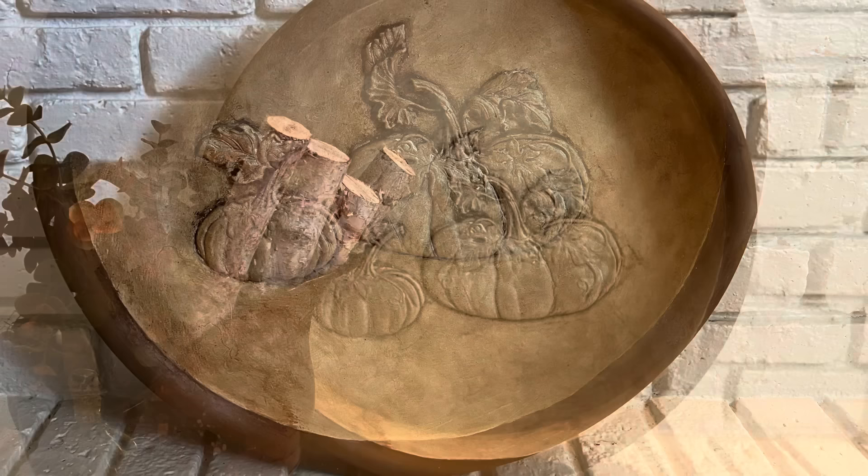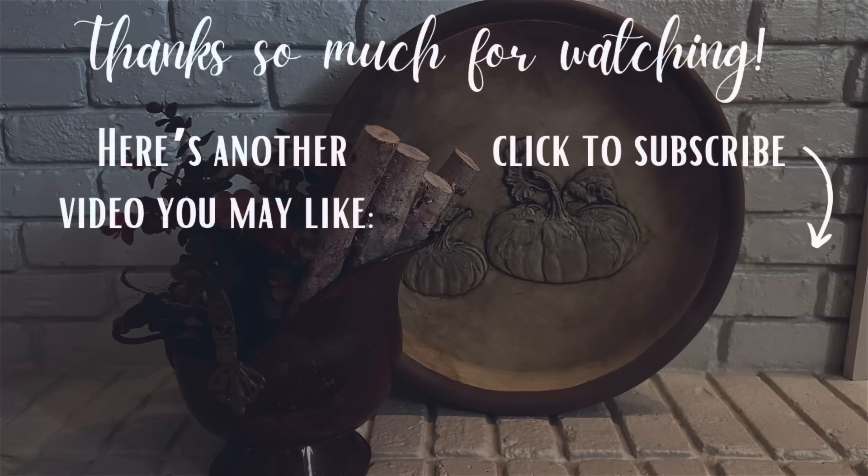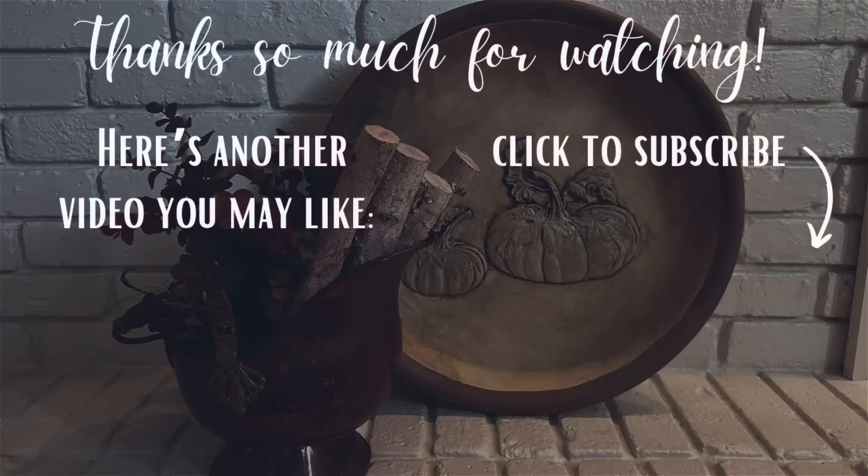Thank you so much for watching today, and if you enjoy bargain thrift flips like these, here's another video I think you may like.